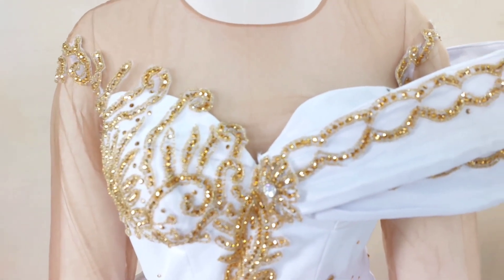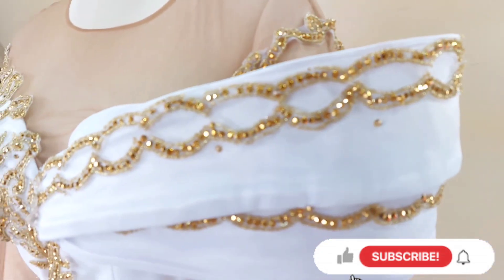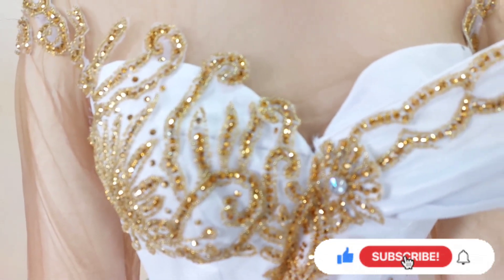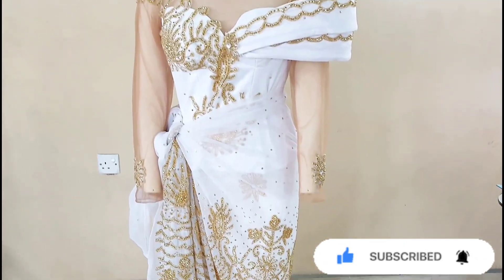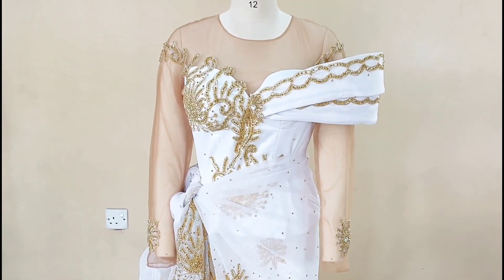Hi creatives, greetings from my end. Chidi here and I hope you all are doing just great. On today's tutorial, I'll be sharing with you how I put this beautiful luxury blouse together. Every process I took to bring it to the state that you can see in this video is what I shared in this tutorial.